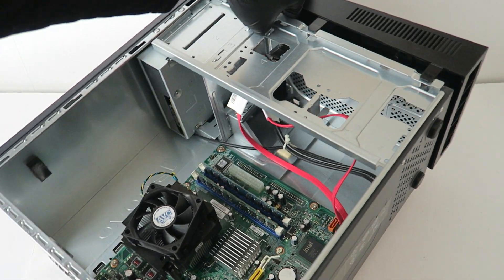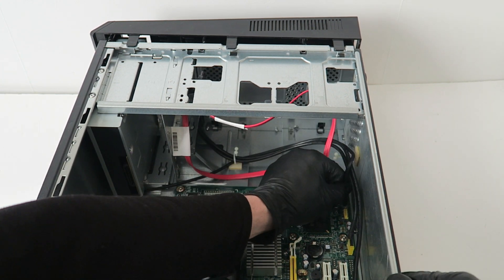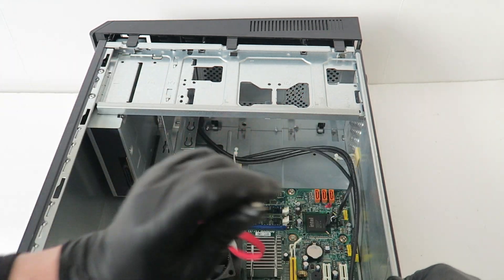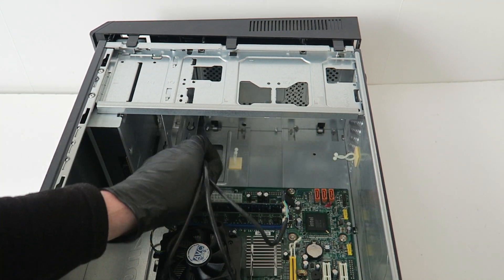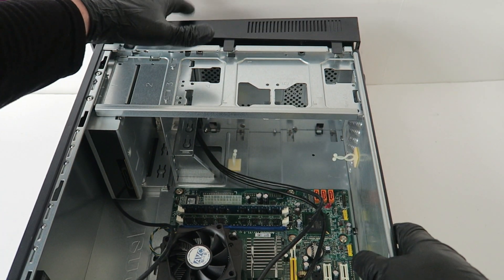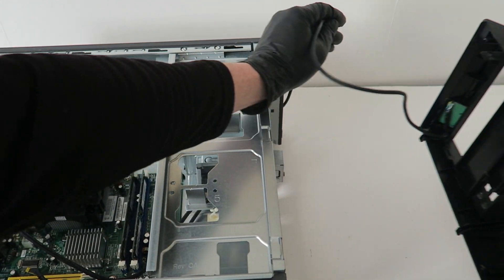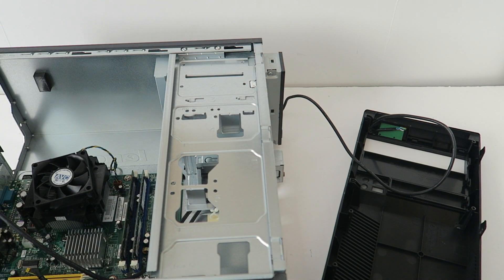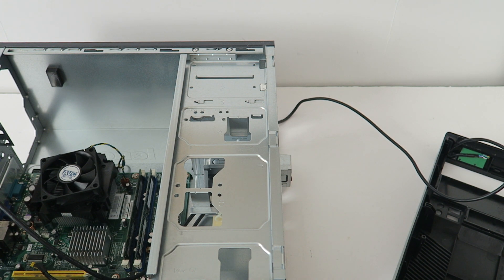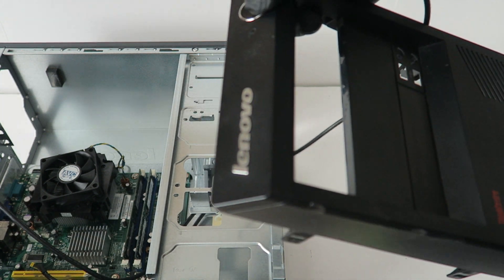I'm going to go to the other side and remove the other cables. It's got the audio, USB. The optical drive. And this is the front panel header for the power switch and power LED.